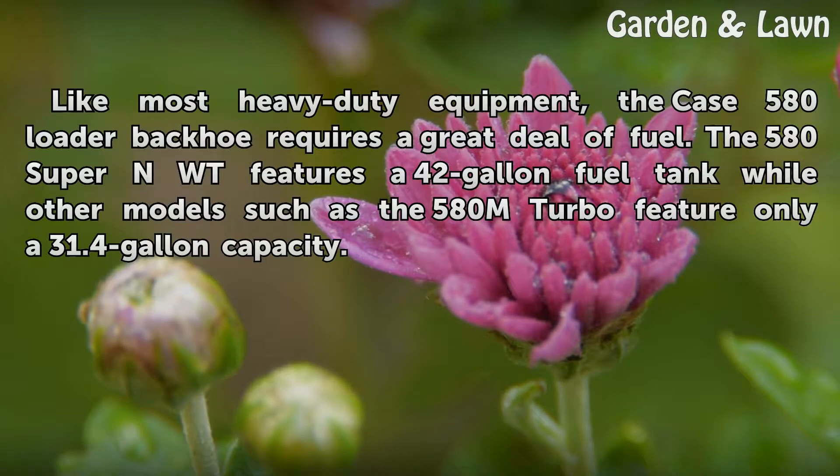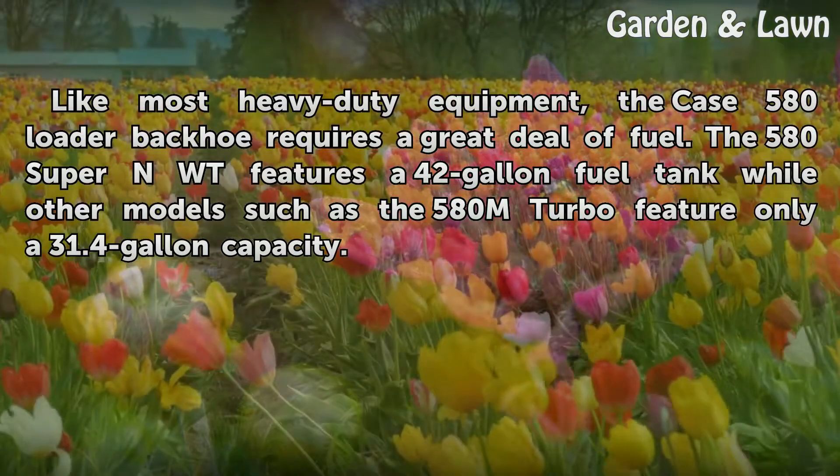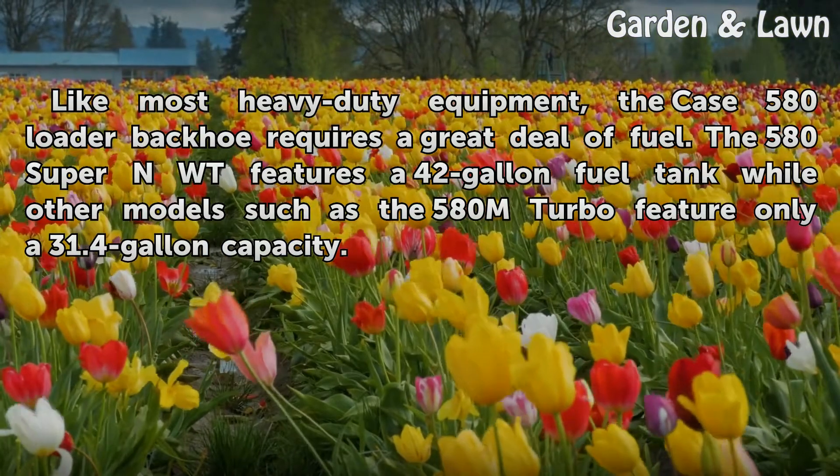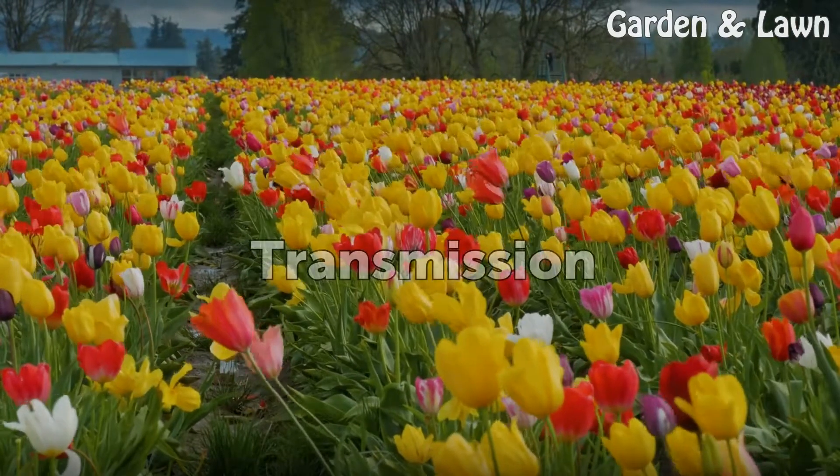Fuel. Like most heavy duty equipment, the Case 580 loader backhoe requires a great deal of fuel. The 580 Super N features a 42-gallon fuel tank, while other models such as the 580 M Turbo feature only a 31.4-gallon capacity.